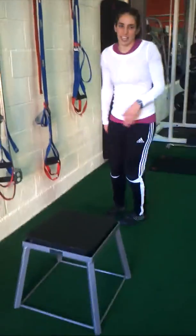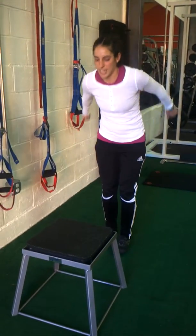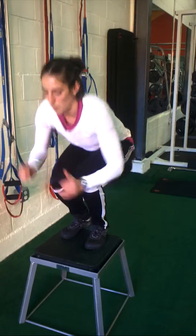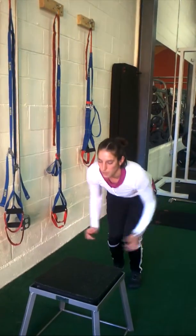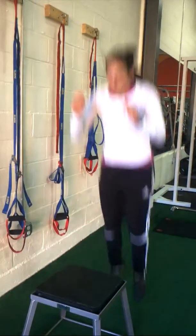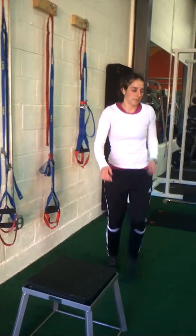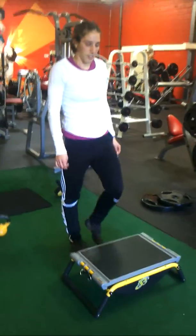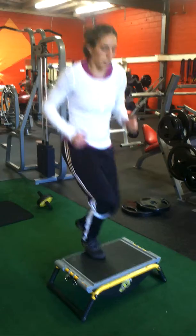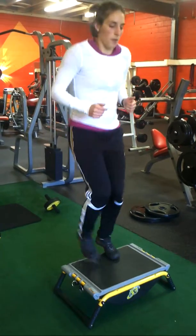The first exercise is a box jump. You jump to any level of height you feel comfortable with — this is a medium-sized height. Remember, you only want to do plyometric training if your knees are in good condition and you've worked your way up to this level of training. An alternate is doing it to a smaller step and doing step-ups, which is just your modified version.